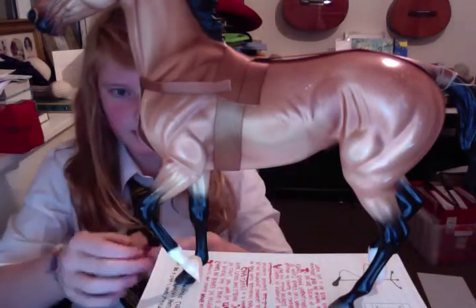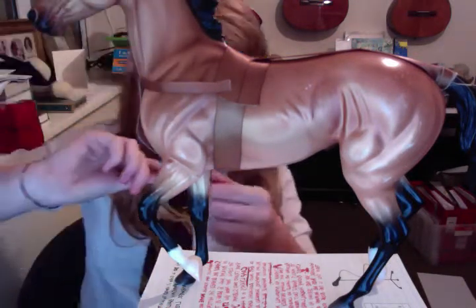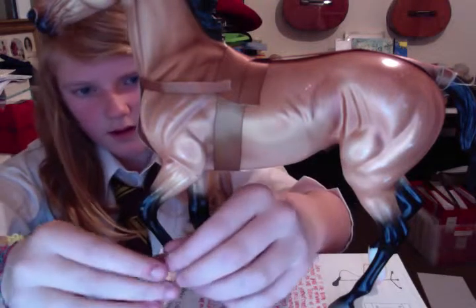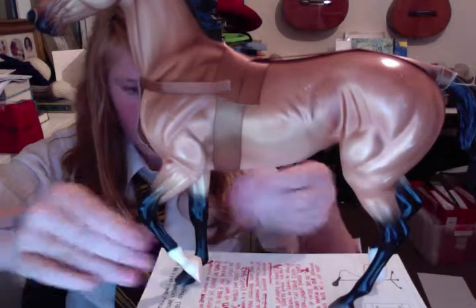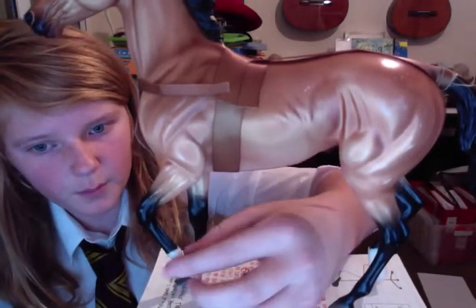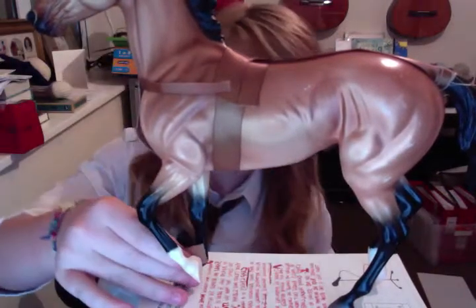Stick it back to plastic just on one bit, just on one end. Now you stick that. I'm doing it further up the leg because this bit's a bit thin on this one, so I'm just doing it up here.